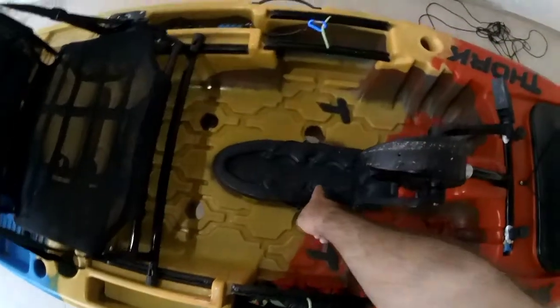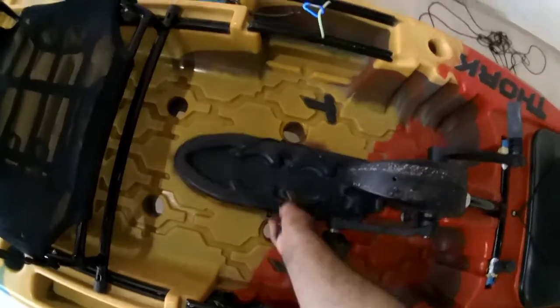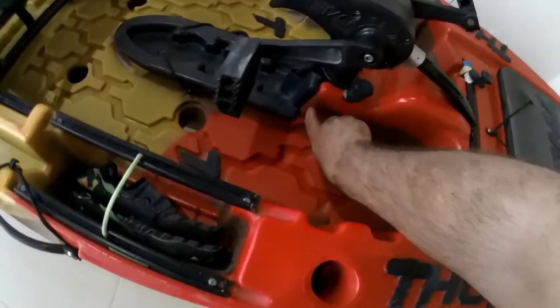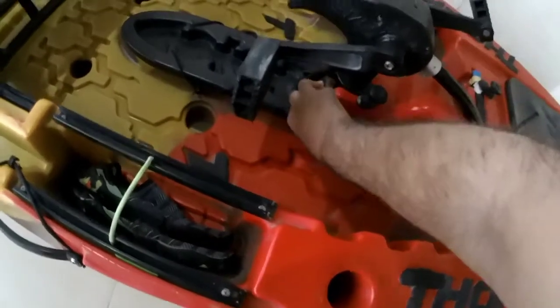Tem espaço aqui pra colocar isca. Aqui é onde você desce o pedal, coloca isca. Outro ponto que já foi muito falado é esse ponto aqui que entra água. Eu vou tá fazendo uma adaptaçãozinha aqui, um emborrachado pra evitar que entre água.